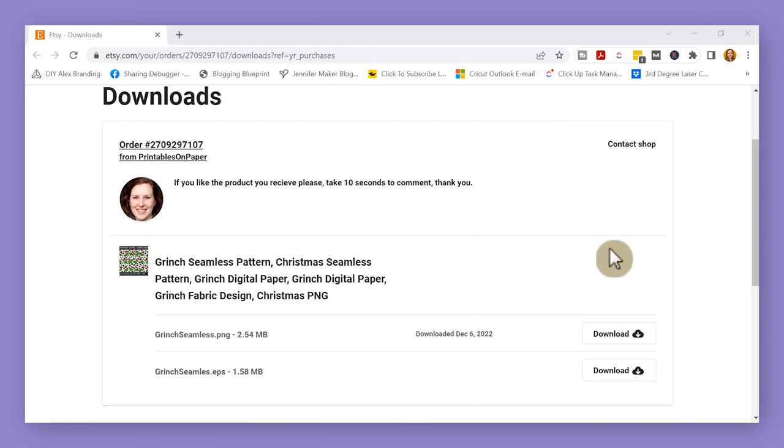To get started sublimating your no-show socks, the first step is to choose a design. I chose a Grinch seamless pattern that I found on Etsy. After you purchase it, the next step is to download it.